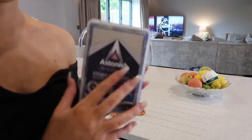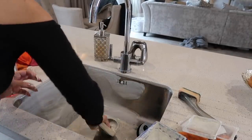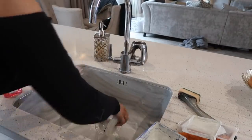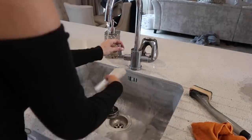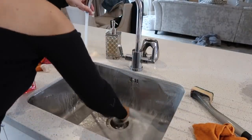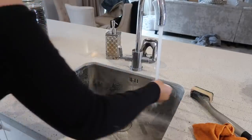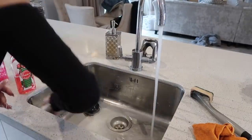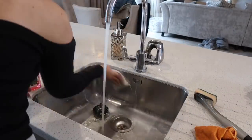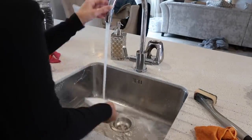Next up, I'm just taking the Stainless Steel Cream from Astonish. It is so good. I always use this once a week on my sinks and just give it a deep clean. It's so good at removing tea stains and just gives it a real deep clean — I love it.